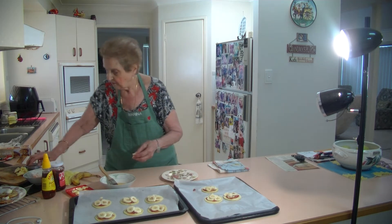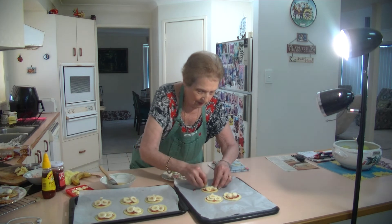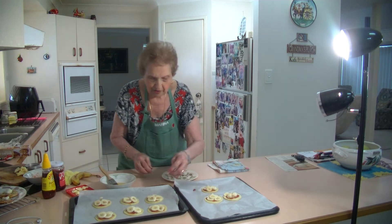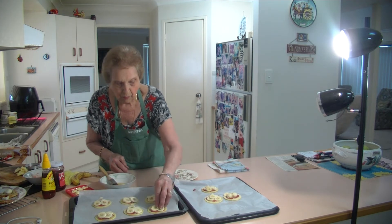I'll cut this in halves — put that there, and that there. That's just nice. Four pieces is just lovely on top of that. You can put more if you want to.